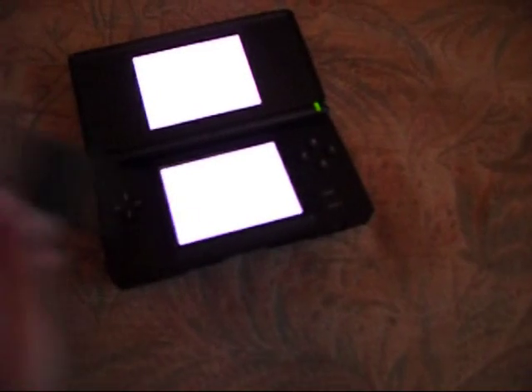Join chatroom A, or whatever chatroom you want. Then remove your DS card and watch the screen. It goes completely like that — it's actually coloured. You can't see it very well on the camera.